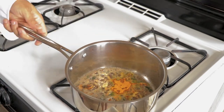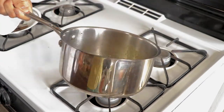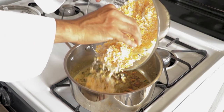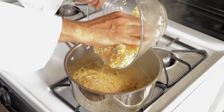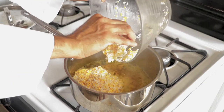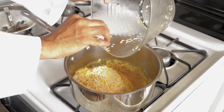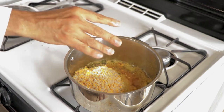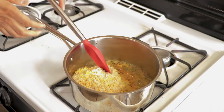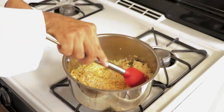Finally, I add ground turmeric — the goodness of Indian cuisine — and you can see everything turns yellow. Sauté it for about 10 seconds, then add your soaked rice and lentils. Mix them in along with some salt, and keep sautéing for a couple of minutes until all the ghee, spices, and turmeric are coated on each and every grain of rice and lentils.